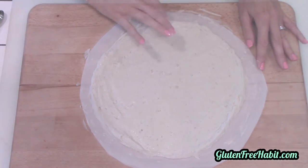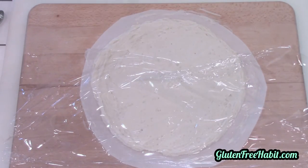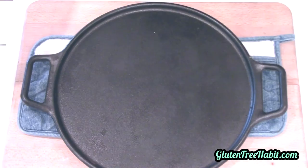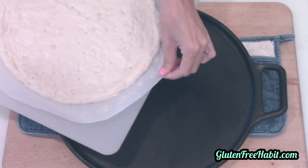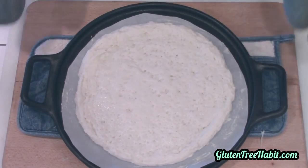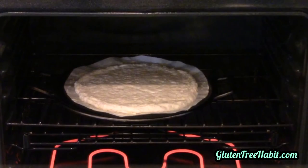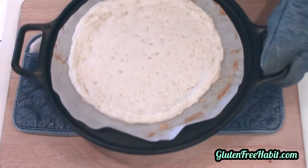Once you have the pizza dough shaped the way you like it, cover it loosely with plastic wrap and set it aside in a warm area to rise for about 30 to 40 minutes. It's not going to rise tremendously, but it will rise and it'll make a difference in the texture of your pizza. After the dough rises, remove your hot pan out of the oven and carefully slide your pizza dough with the parchment paper onto the pan. The preheated pan will make sure that our pizza crust gets a little bit crispy on the bottom. Now put that in the oven at 400°F and bake it for about five to six minutes. We don't need to bake it all the way through at this point because we'll be baking it a second time once we put the sauce and toppings on.